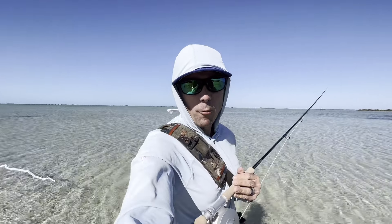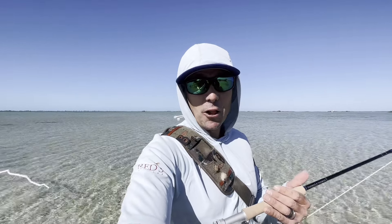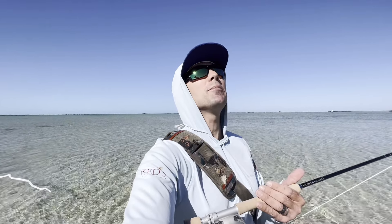Welcome to Bonefishing 101. I've got some tips for you. Bonefish can be incredibly spooky, but when you do things right, they play very fair — they tend to eat your fly, unlike a permit for instance, which can be incredibly frustrating.